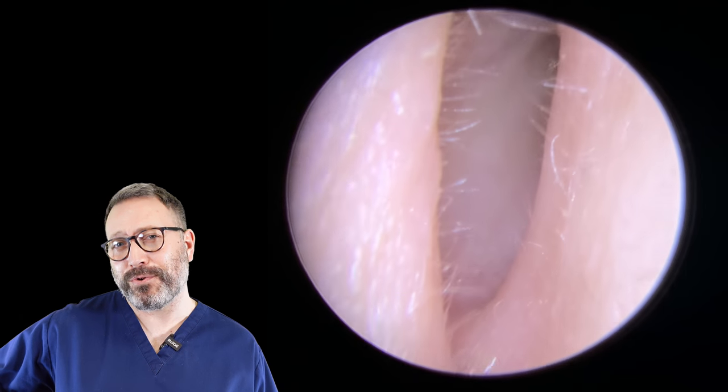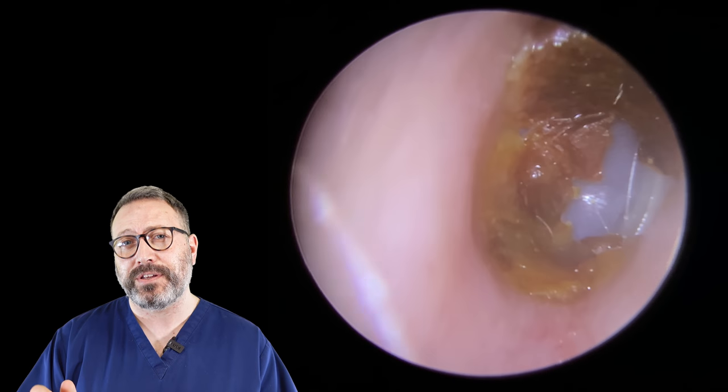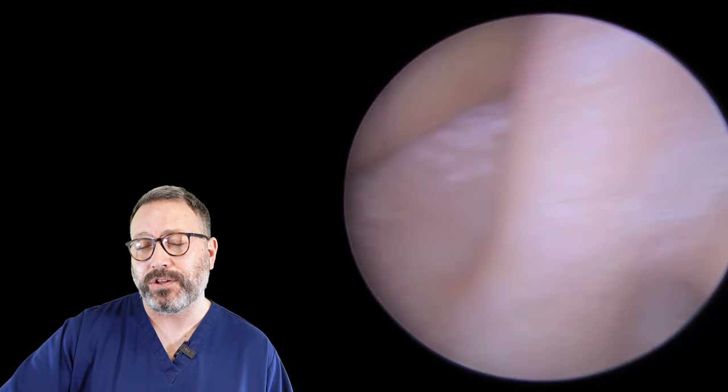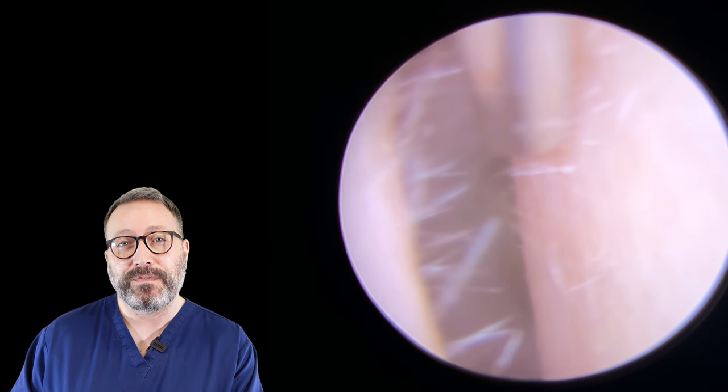Hi everybody, this is Rhys Barber from Audiology Associates. Welcome to day four of Waxmas, where we're posting 12 videos on 12 consecutive nights ending on Christmas night. If you've missed them, go back and look at the playlist for Waxmas 2020 to catch up on the previous videos.